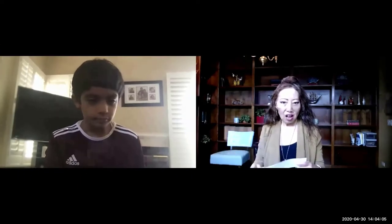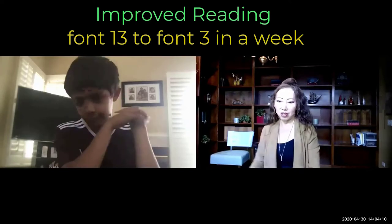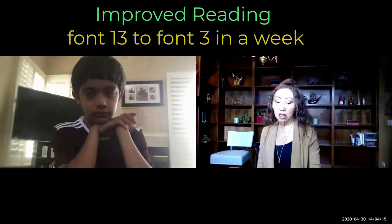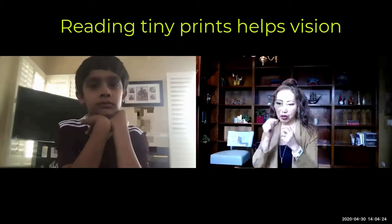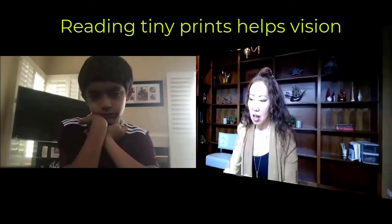How have you been doing, Rohan? Your mom said that you've been practicing diligently. You have no problem reading this size three chart — your vision is perfect. Keep doing that. Reading tiny fonts also helps for distance vision as well, because you learn to relax and read and centralize.